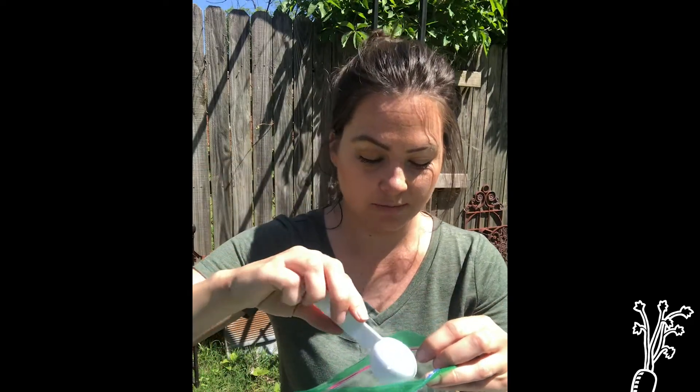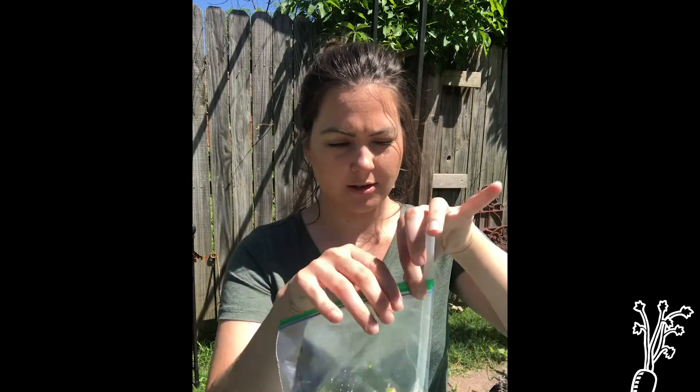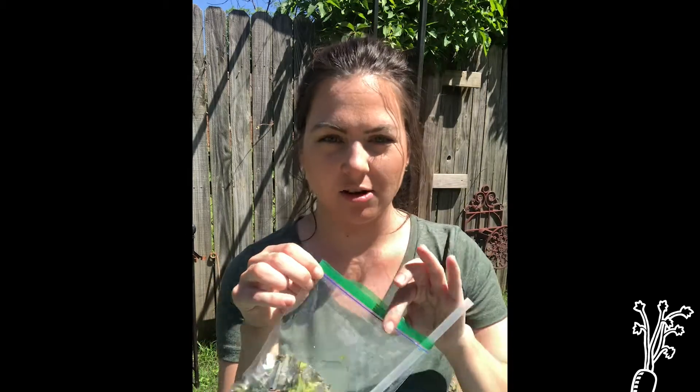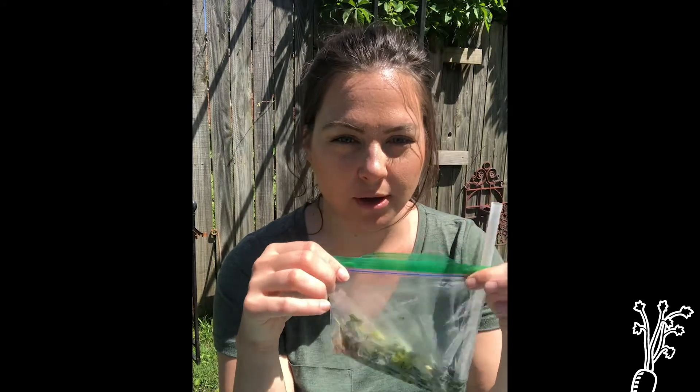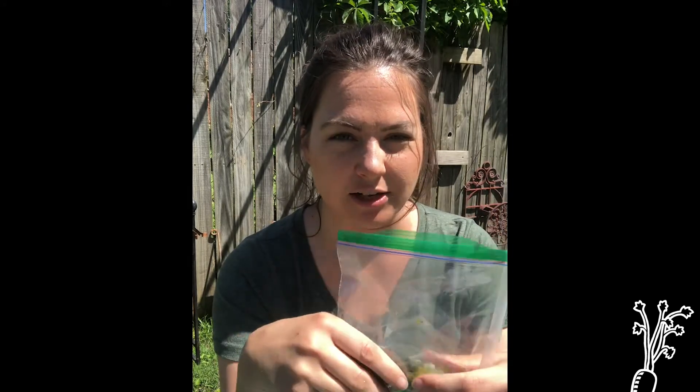We have our nitrogen and carbon, but there are two ingredients missing: our tablespoon of water, and this is where our straw comes in handy. I'm going to zip the bag up — the straw is there because compost also needs air. Once you have your straw in, you have your nitrogen, carbon, and water. For about a month or so you can observe your compost. You could put it in a sunny window, just make sure your compost doesn't dry out. If it starts to seem a little dry, add about a tablespoon of water. Eventually this will all break down into some beautiful brown compost.